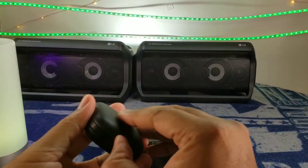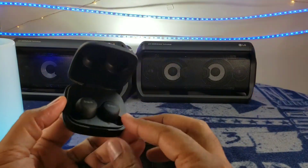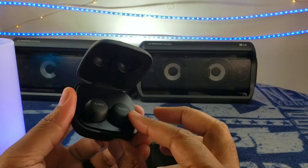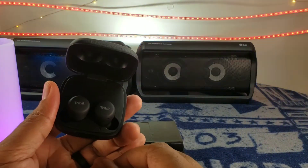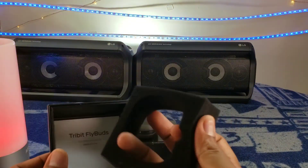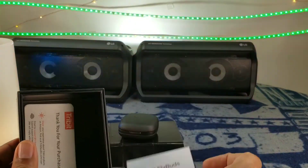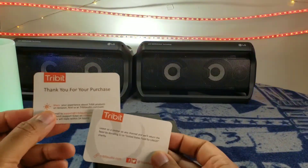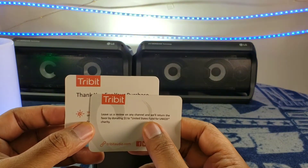And inside, here you go — there are your earbuds. They seem to have this graphene-covered, rubberized, nice feel. Got some holes here which may be the mics or some LEDs. It's got the left and right channel branding. We're going to come back to these in a moment. Let's see what else is in the box — it's styrofoam. And here is your manual. We have a couple of cards in here. Thank you for your purchase — and leave us a review.